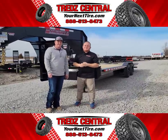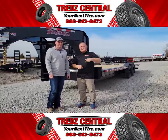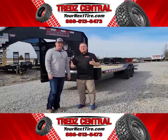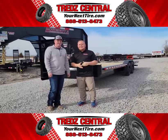Alright, that's going to do it for this week's video. Thanks for tuning in — make sure to comment and like below. Give us a call and reach out to Blake for any trailer sales that you might need. Thank you and we'll see you next week.